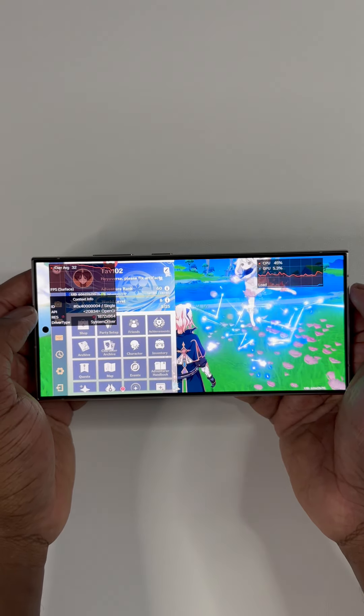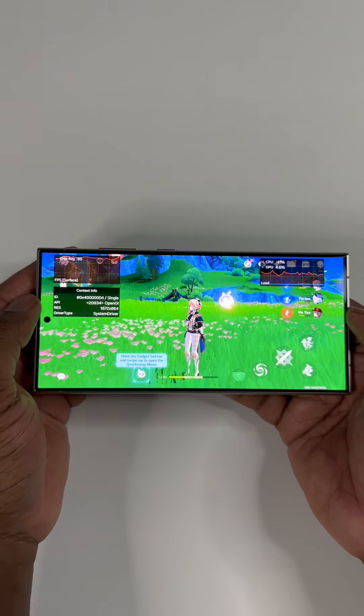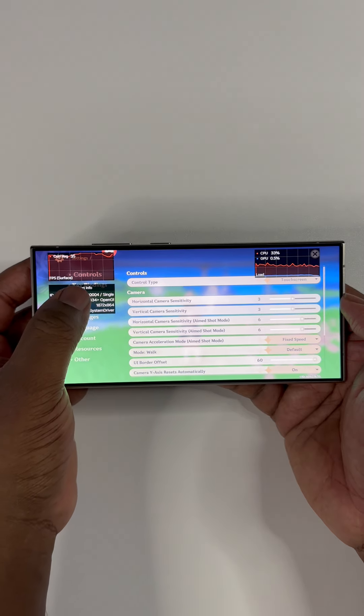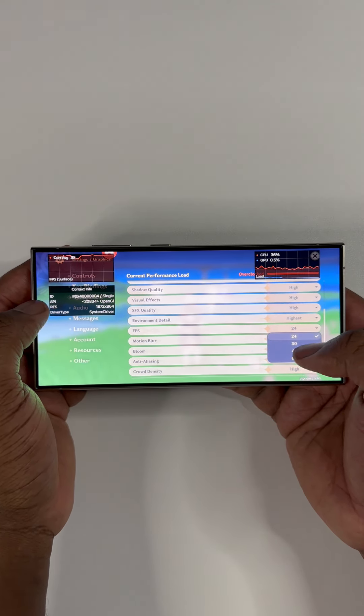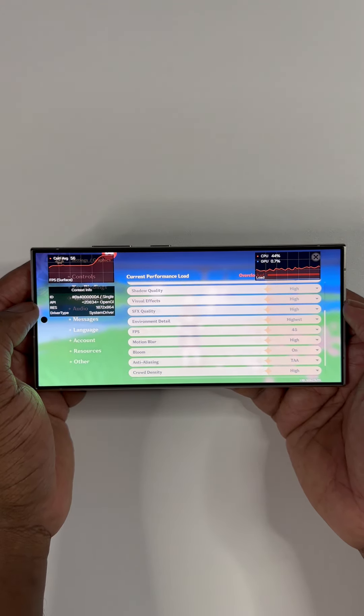We are seeing roughly an additional 8-12 FPS being added to what's supposed to be the FPS number. Hence, sadly, this means most of the testing you've seen so far using Samsung's built-in reader is actually false. So definitely stay tuned as I will be posting an accurate FPS test reading between the iPhone 15 Pro Max and this S24 Ultra.